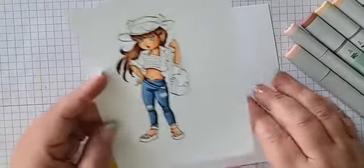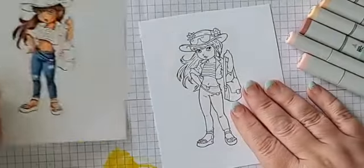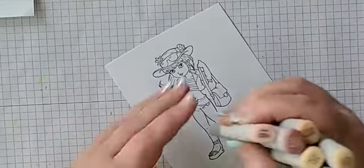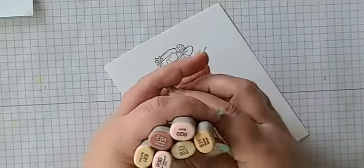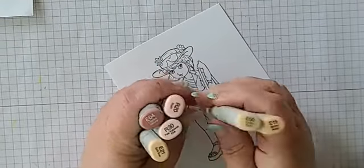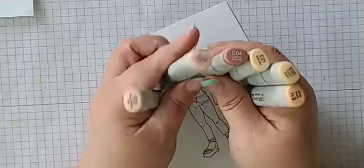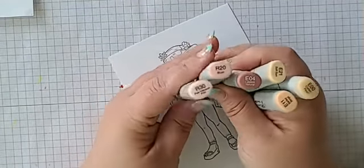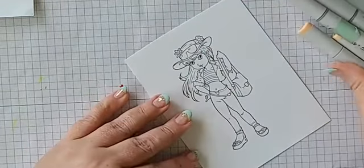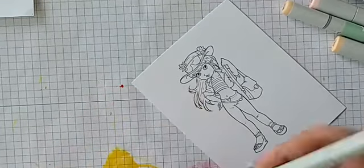Hey Susan, how are you? We're going to go ahead and get started. I'm going to be using my normal skin colors, which are E11, E00, E21, E04, R20, and R30. She has quite a bit of skin showing and she has lots of shadows — that's one thing I love about these stamps, there are lots of shadows.